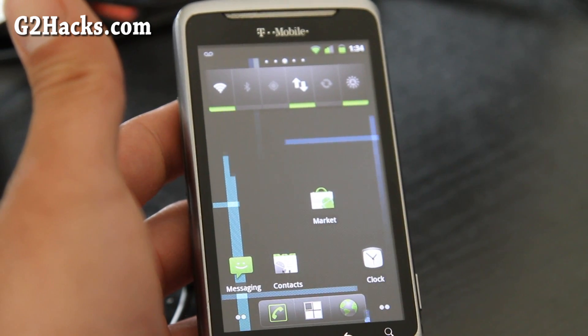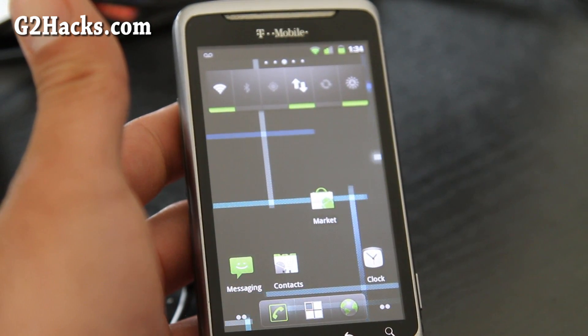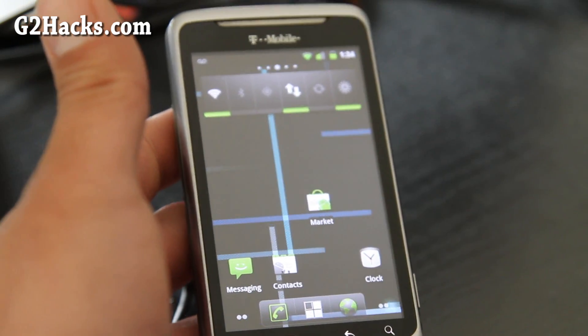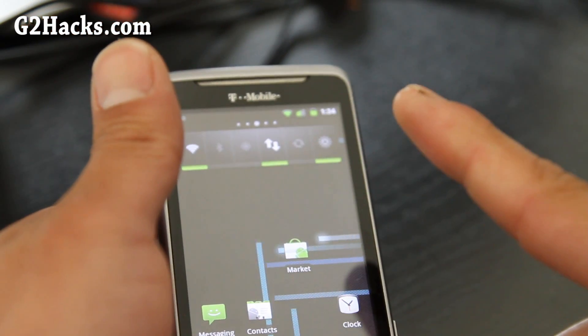Just check out the link below and you'll see all the nightlies there. Thanks, and don't forget to subscribe by hitting that button up here.